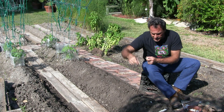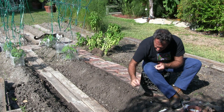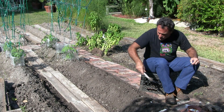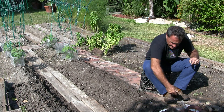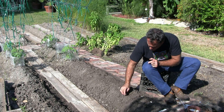Root side down. Root side down. Let's put another one right here. We're gonna have the garlic on the inside of the bricks and the onions will be on the outside.